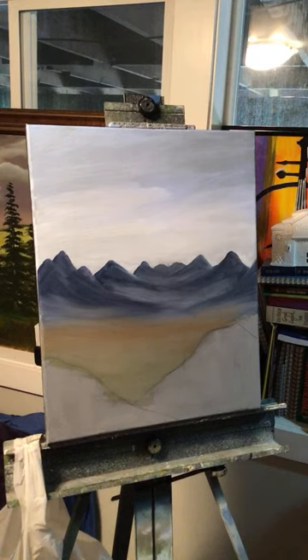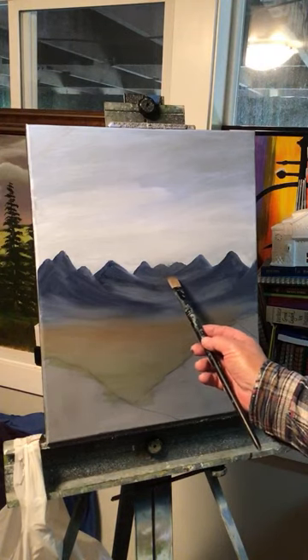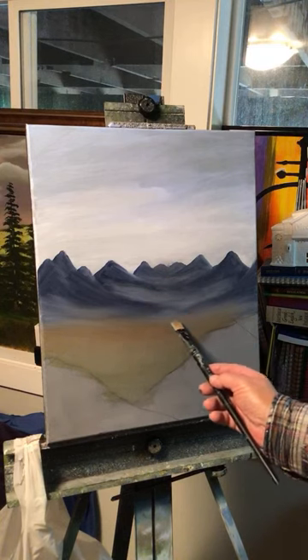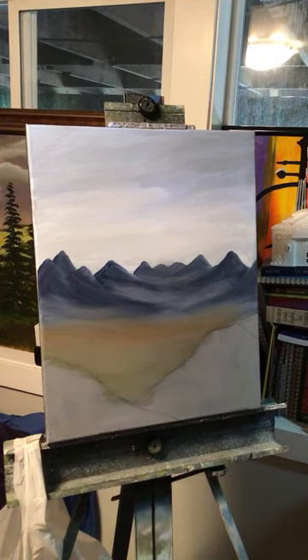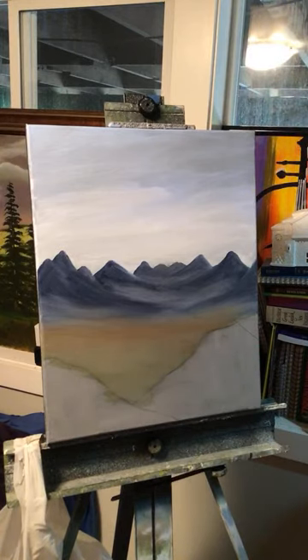I'm going to put some snow on those mountains right now, and then I'm going to run a river from way back there and snake it through these — snake it through there is what I'm going to do. That looks pretty good. I really like that. Let me finish up this here though — I'm going to use light green over here and dark green over here.